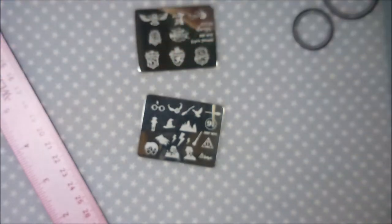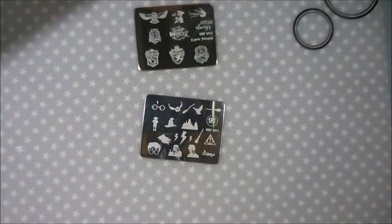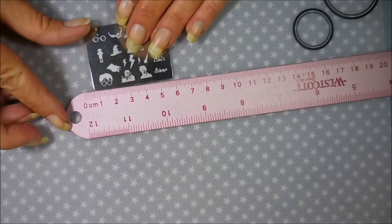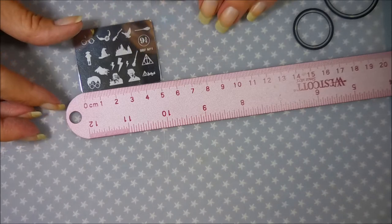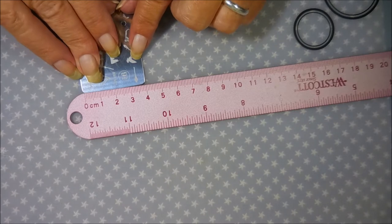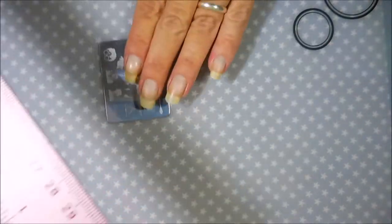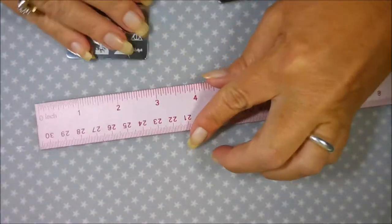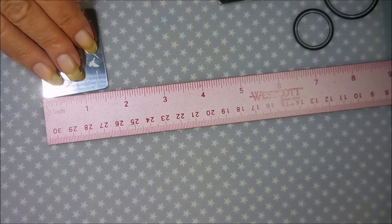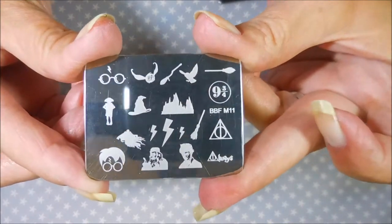They're very beveled, very nice, not sharp at all. They are very tiny though — I don't know what I was expecting, but these are tiny. Let me measure them real quick. They're about five centimeters by four centimeters, and in inches that's about two inches by one and a half inches.